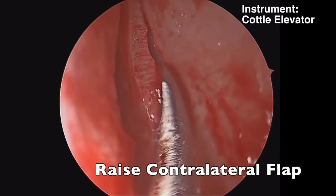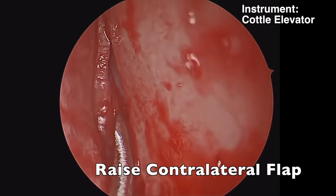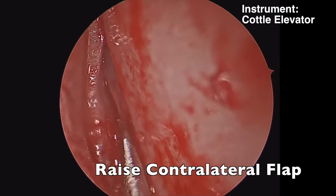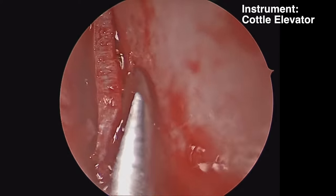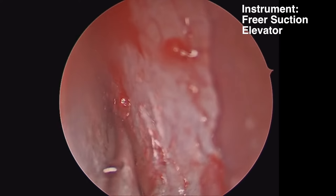Once you come through your cartilage with your chondrotomy, you can flip the caudal elevator and start to elevate the mucosa on the opposite side. If you do make a small tear in the opposite mucosa, at least the mucosal incisions won't be opposing, and you're less likely to have a perforation in your septal mucosa.